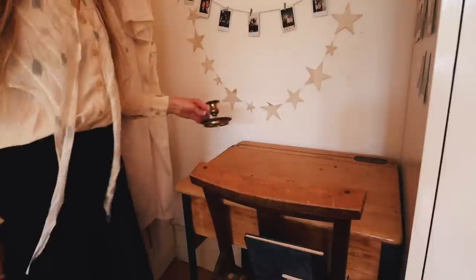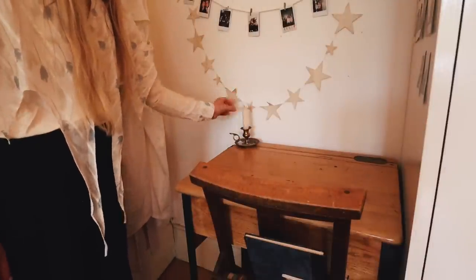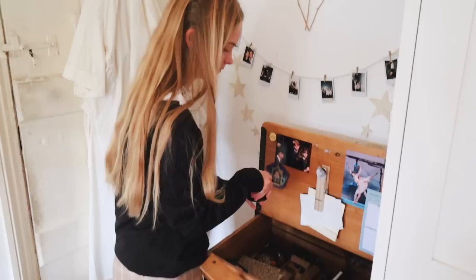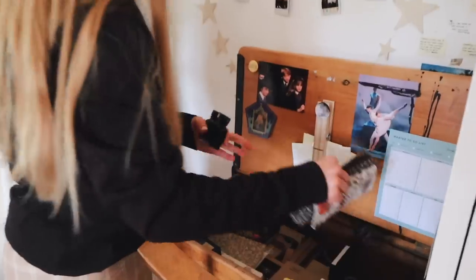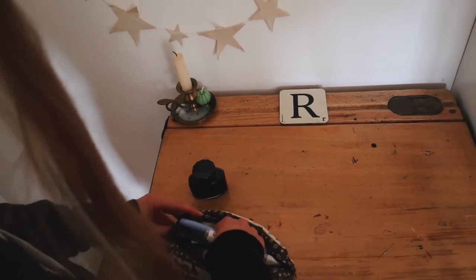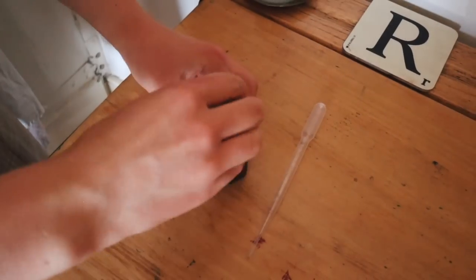So now time for final touches. I just used the pipette to transfer some black ink from this ink bottle into the inkwell which is in the desk.